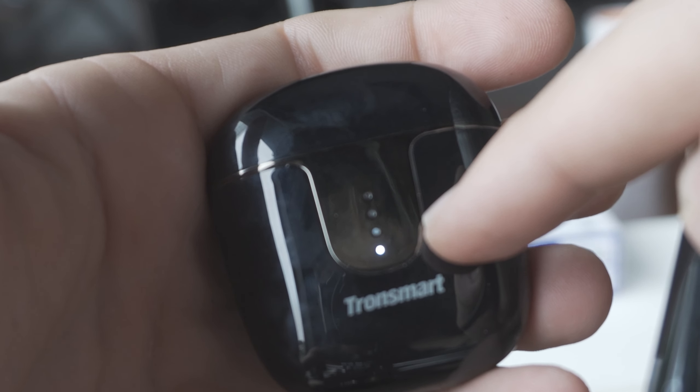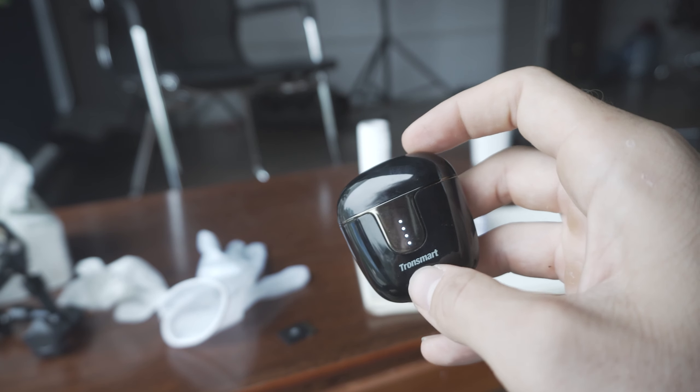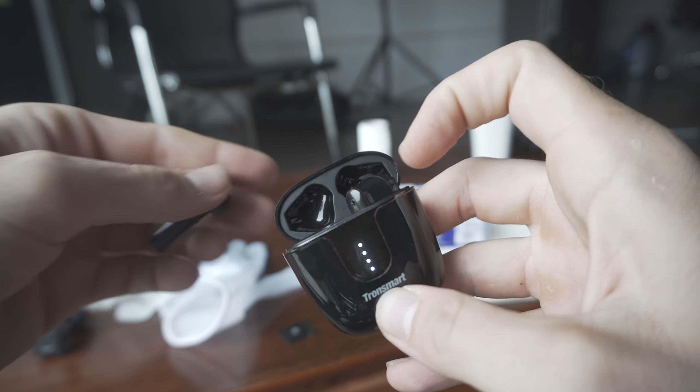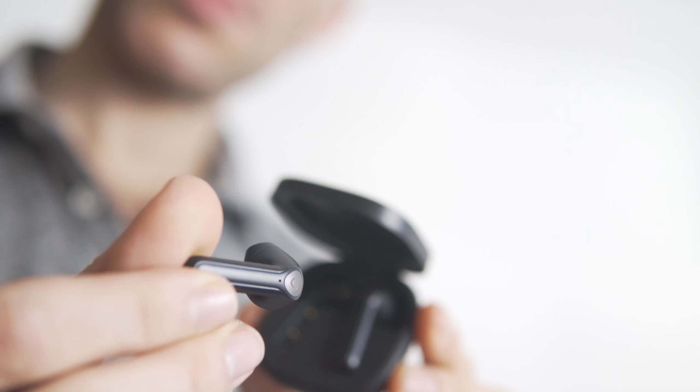Something I really like is the shape and design of the actual stem itself. There's a textured rib area — I'll get a close-up for you guys. The flat area is the control surface; the area on the sides is not a control surface. So when you want to adjust these in your ear, you don't have to worry about accidentally triggering the controls. That makes the controls, which are already good, even more accessible.